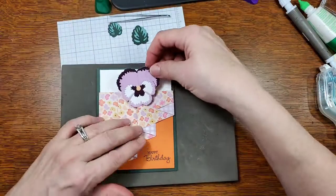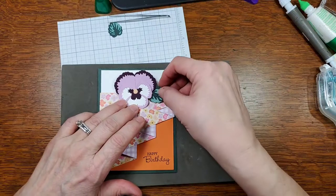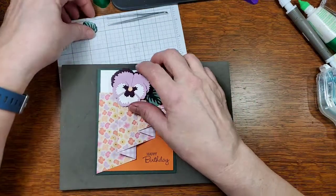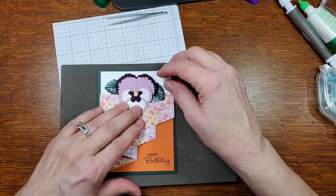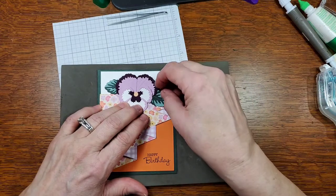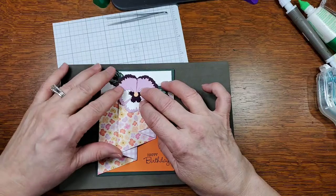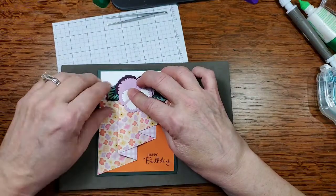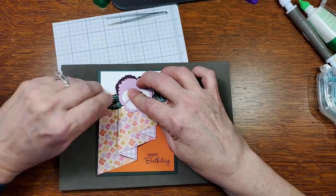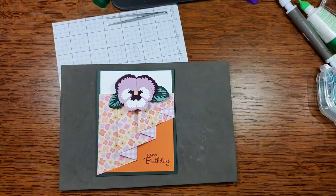We're going to put this here and then put the leaves underneath the petals. I love pansies — I get my flowers from the Saint Joe Ogden FFA and I just picked up my flowers yesterday from their greenhouse here in Saint Joe. I need some dimensional rolls and some pretty embellishments.